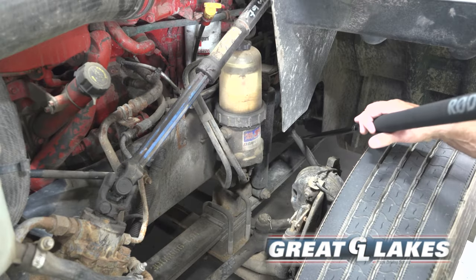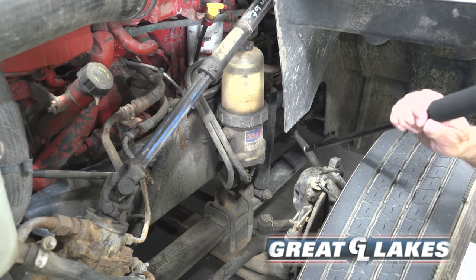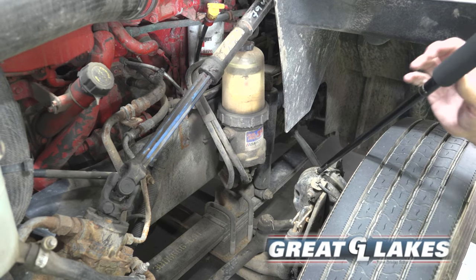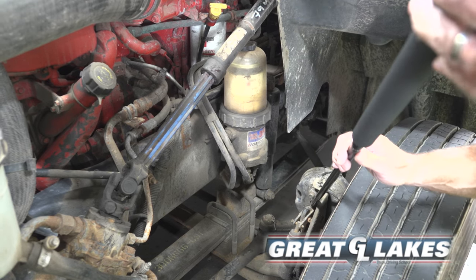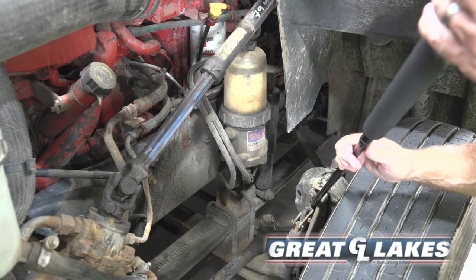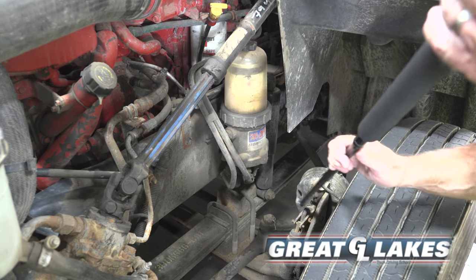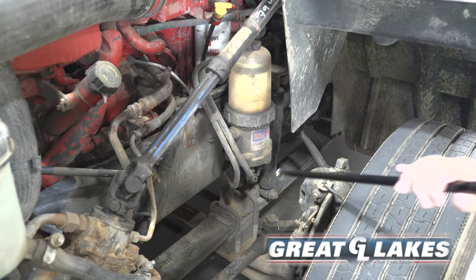My brake line is secure, not cracked or leaking. It goes into the brake chamber. My brake chamber is secure, not cracked or leaking. My push rod coming out of the brake chamber is secure, not cracked or broken — no more than one inch play when the brakes are released. My slack adjuster is secure, not cracked or broken.